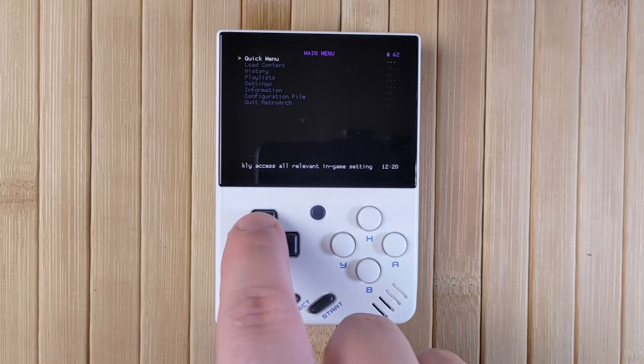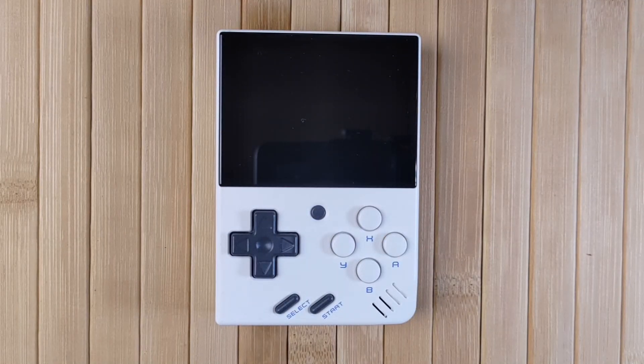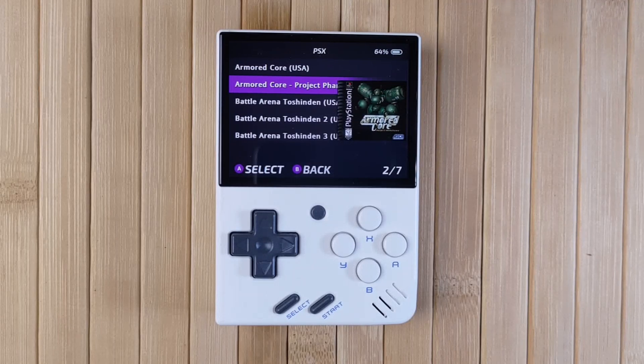One more thing about RetroArch: if you ever find yourself stuck in a game and unable to quit, you can come into this RetroArch menu and use Quit RetroArch as a kind of force quit. It should get you back out to the Miu Mini's main menu.